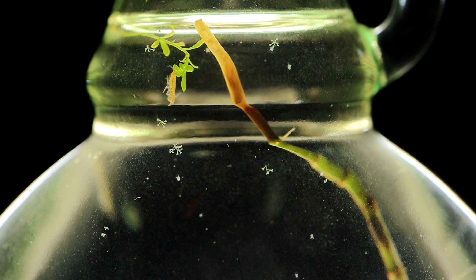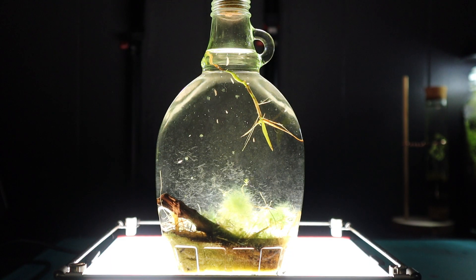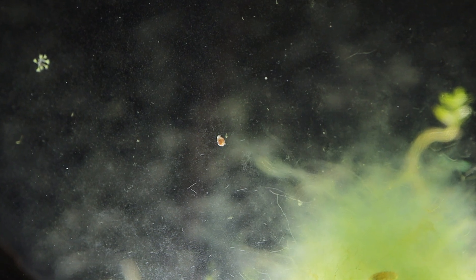So the pointers are: no direct sunlight, make sure you don't have a lot of mud or nasty fouling debris, make sure you try and get some form of living green, and a stick or two — it looks pretty awesome to have extra stuff inside the jar.